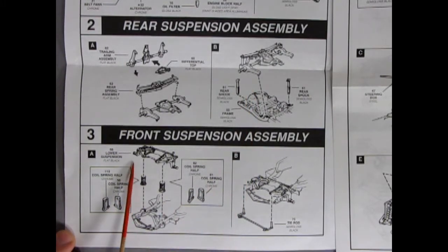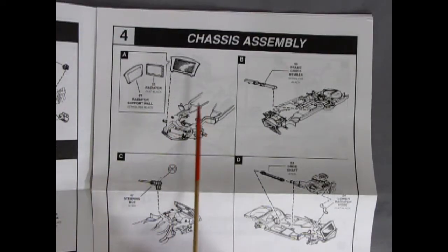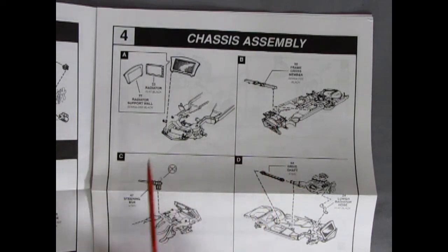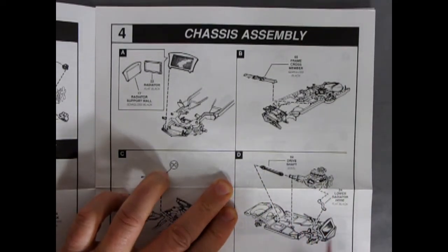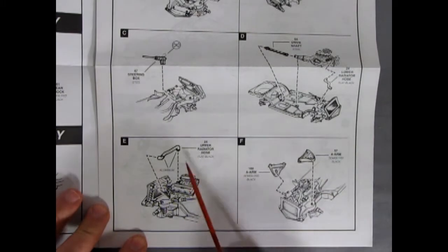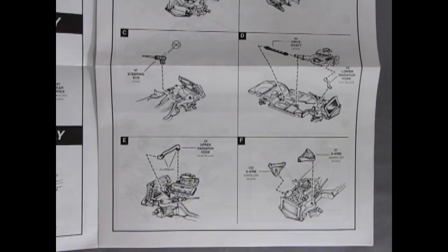For our front assembly, we have the lower suspension, the chrome coil springs which are two parts that glue together, and then our tie rod up front. Panel four shows our chassis assembly with the two pieces of the radiator going together, and then our frame cross member underneath. Down here we have our steering box gluing onto the frame, and then our completed engine with the lower radiator hose and drive shaft will all hook up to our chassis. Then the upper radiator hose goes onto the radiator, along with our two A-arms, which all builds nicely to give us our chassis.